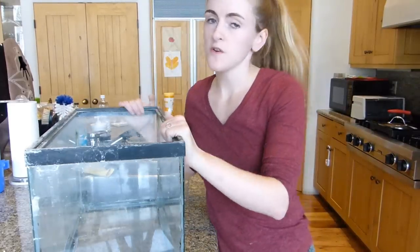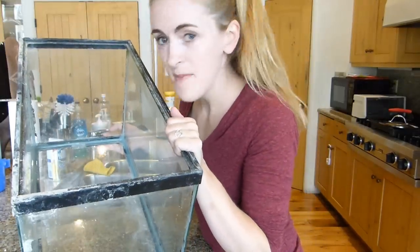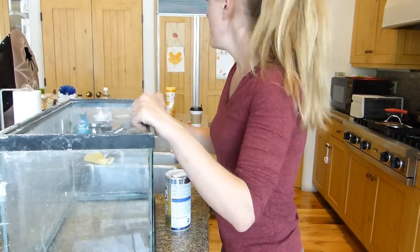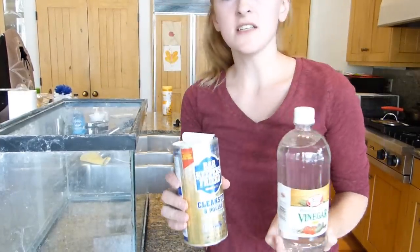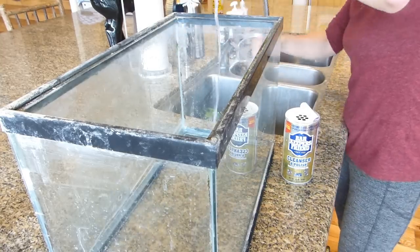Out of all the tanks I got from the pet store, this one is definitely the oldest. It has the most hard water stain on it and the silicone needs to be redone. But I am going to go ahead and try a method to fix all the hard water stains. I was watching a King of DIY video where he used Barkeeper's Friend. So I'm going to try Barkeeper's Friend on it and see how that works. I know some people use vinegar on their hard water stains, but Barkeeper's Friend is a lot more powerful and I think I'm going to need a big-boy chemical. I'm going to follow the instructions on the bottle and get the bottom kind of damp.